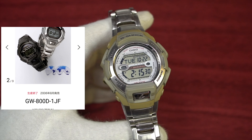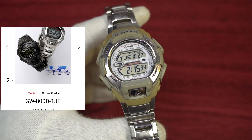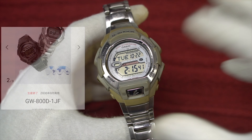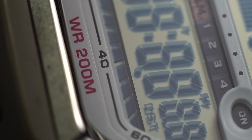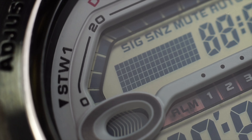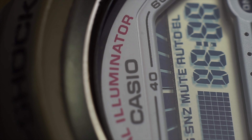The JDM — Japan domestic market — version was released in 2006 with the reference number GW-800. That one is solar powered and has wave ceptor, whereas this one is the non-wave-ceptor, non-solar-powered version, but it does have dual illuminator like the G9000 Mudman. Those are some basics summarizing what this watch is all about, but if you're still curious, let's have a look.